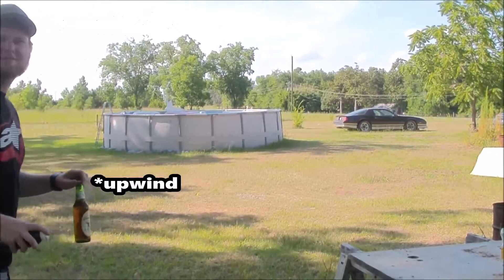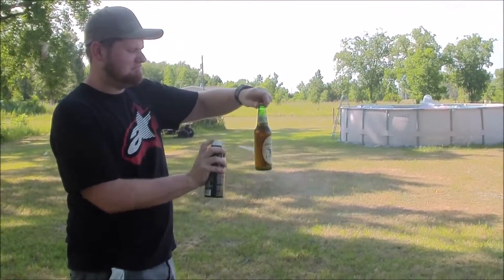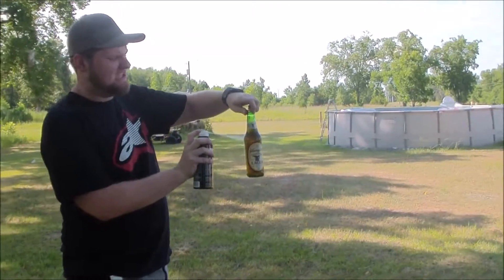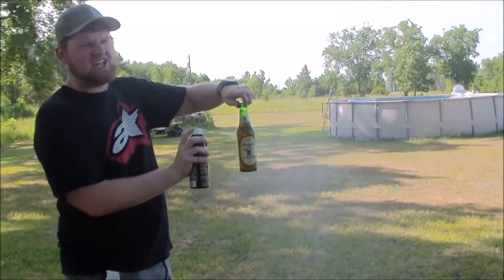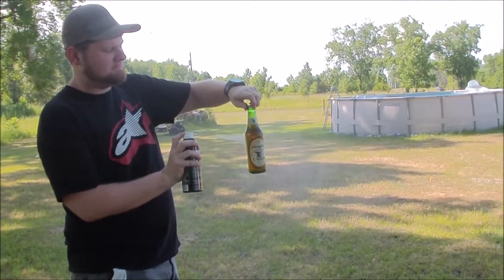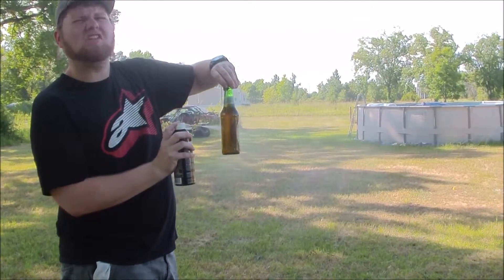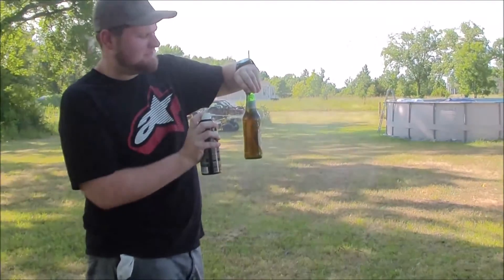I'm just going to down one to that. I don't think it works. I don't think it does. I can taste it though — it doesn't taste good. There's a lot in this can. It's a long time for it to cool down.